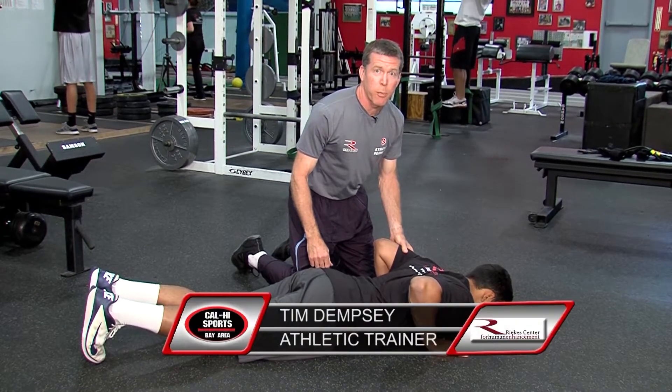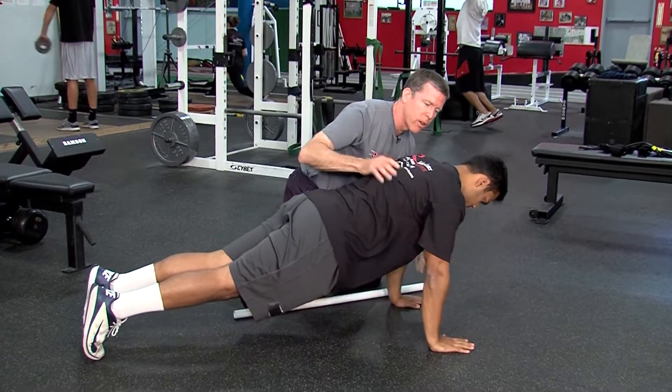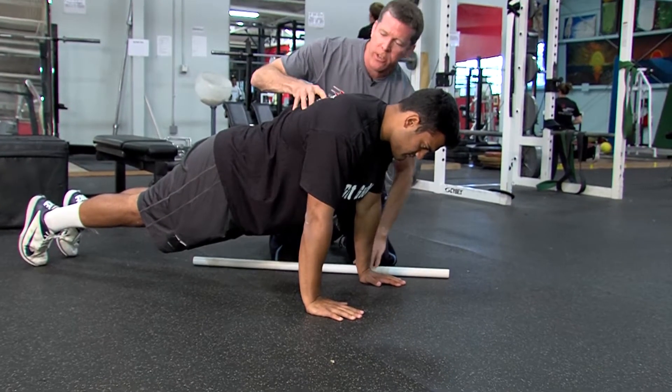I'm Coach Tim Dempsey. Today's training tip is a push-up. He's going to start down, and I'm going to have him raise up. To make this a little bit harder, what he's going to do is push outward on his hands. That's going to set his shoulders.